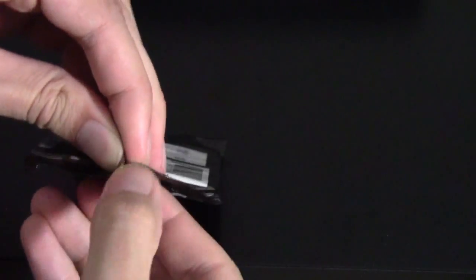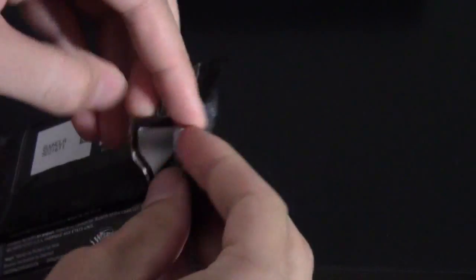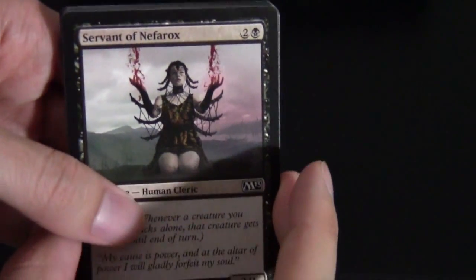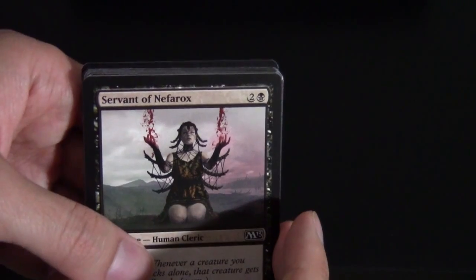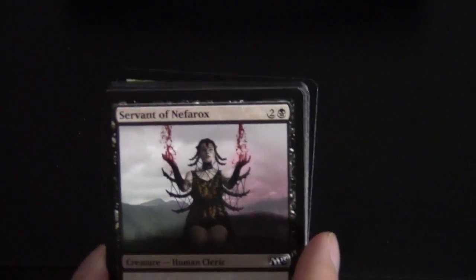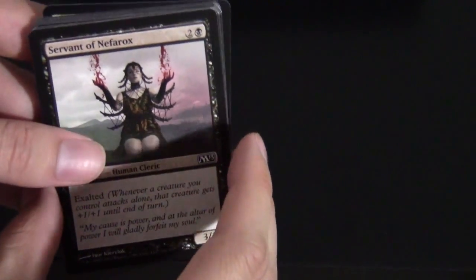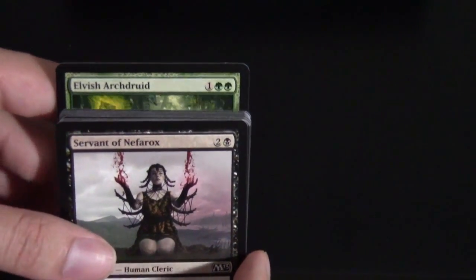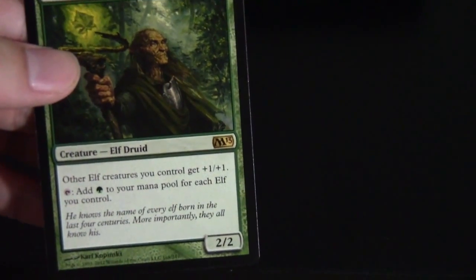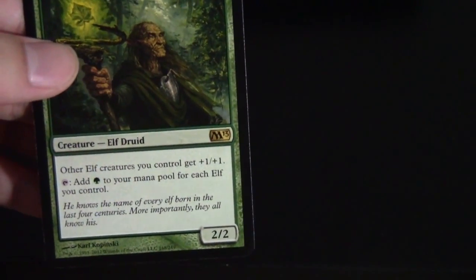Alright, next pack coming right up. I'm not the cleanest at tearing open packs. We got a Servant of Nephalios here, and in the back just the Planes. We have a Golem Token, and then for our rare, Elvish Archdruid — another reprint; this guy was also in M12. Nice if you're looking to build elf decks and generate a lot of mana.